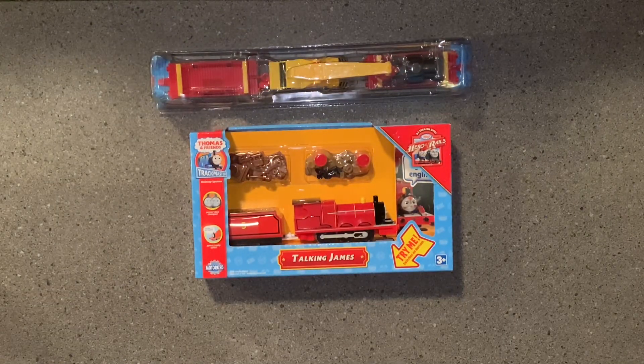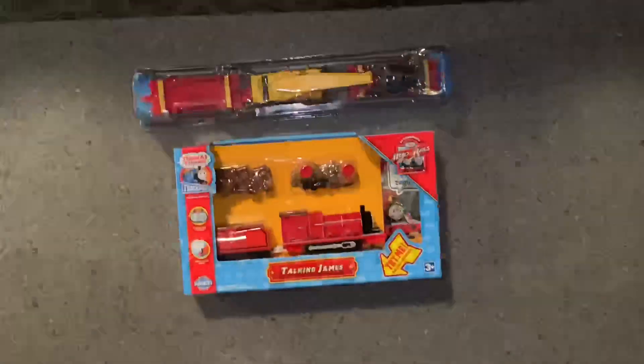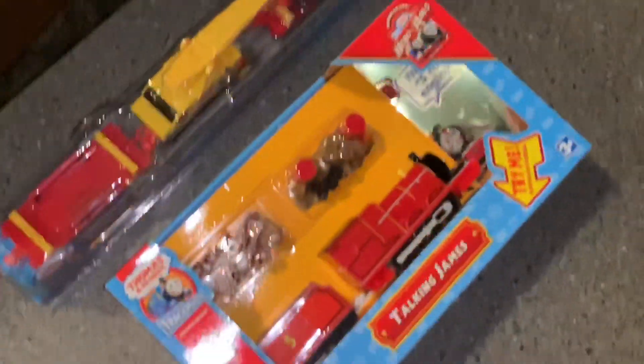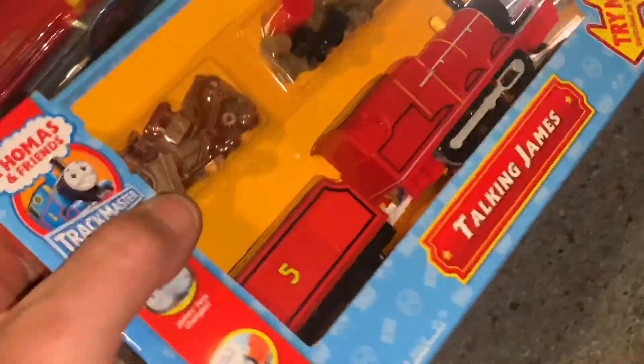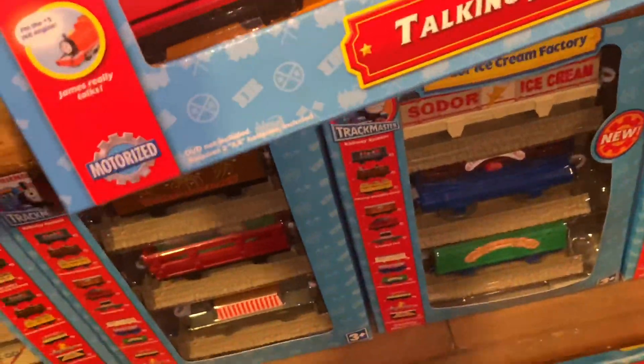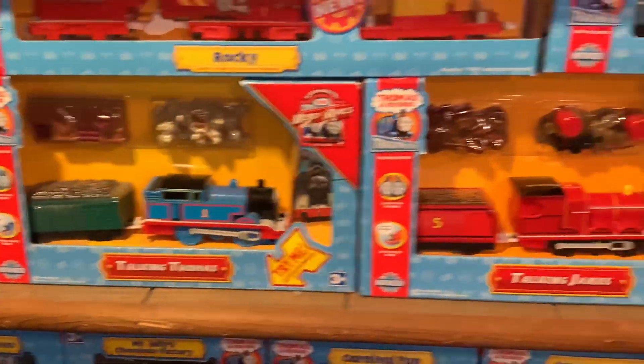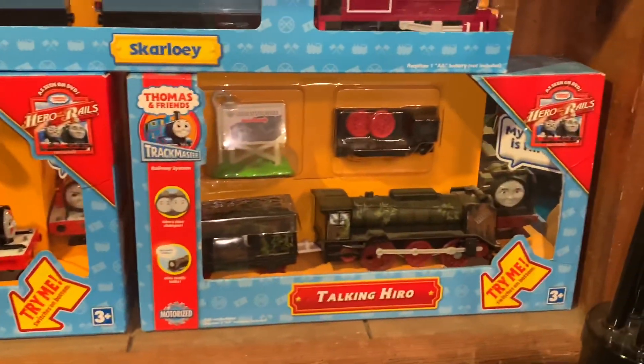That's what we got new for the collection. I'm gonna undo my phone here so I can put this guy right where he goes — right there, right next to Thomas and right next to Hero.